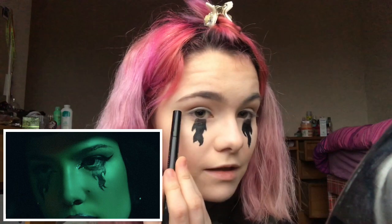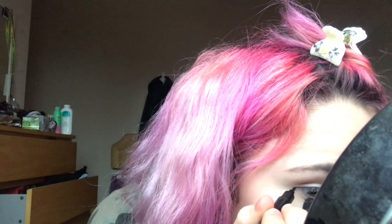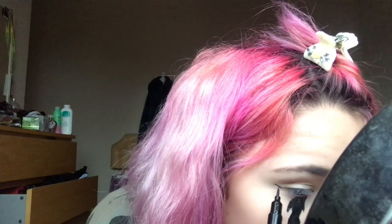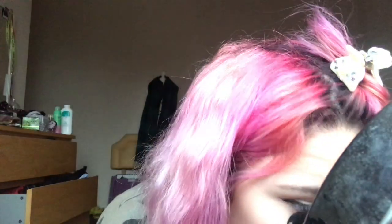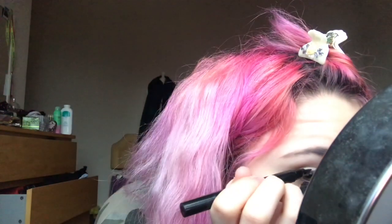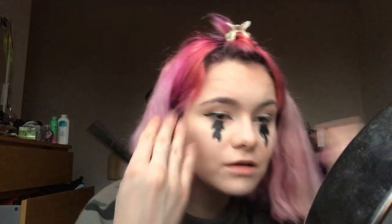Before I put on the glitter I'm going to do eyeliner — a wing here and then into like a cat eye, because she has that. I'm just going to do that and see how this goes. Now I've got the eyeliner done. I think it looks alright — eyeliner is such a pain to do.